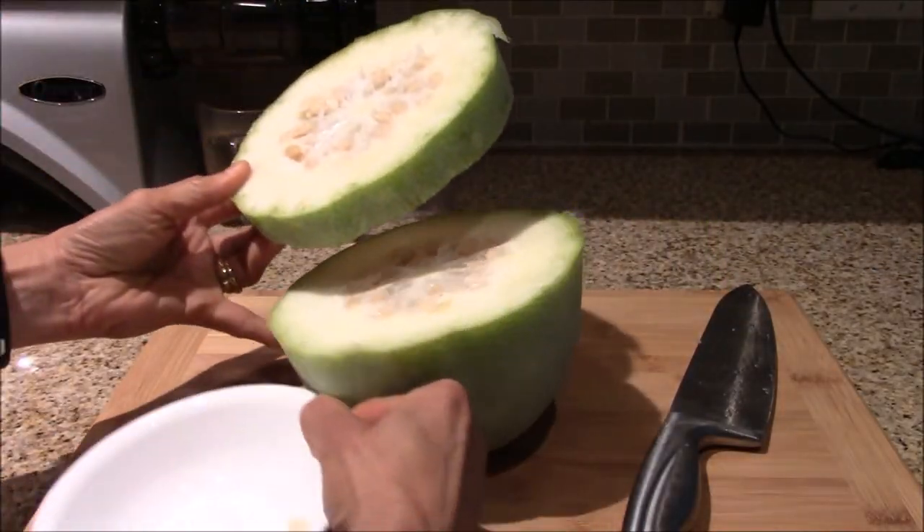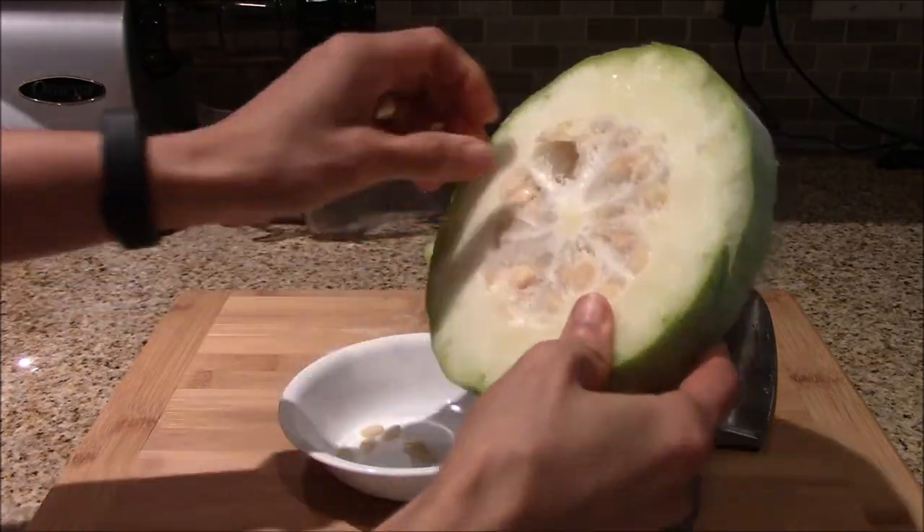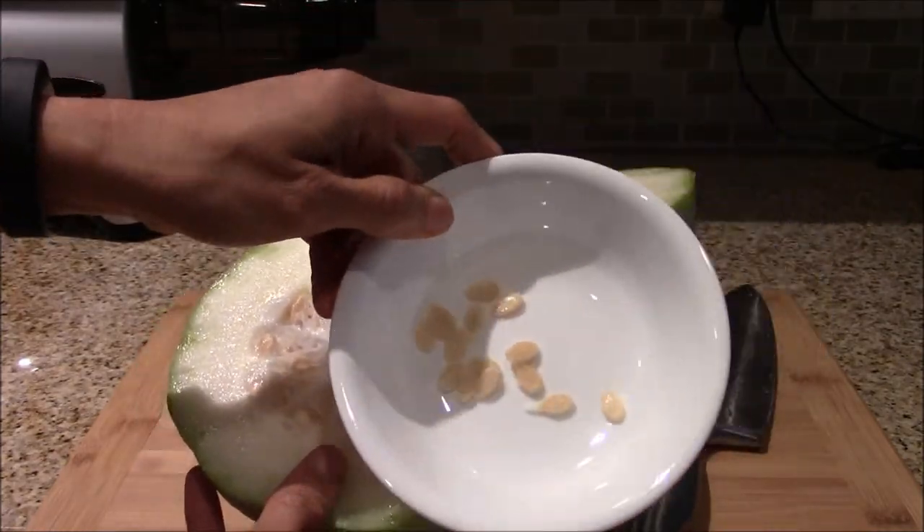As you can see here, this small portion of the winter melon itself has a lot more seeds than you would require for a small backyard garden.